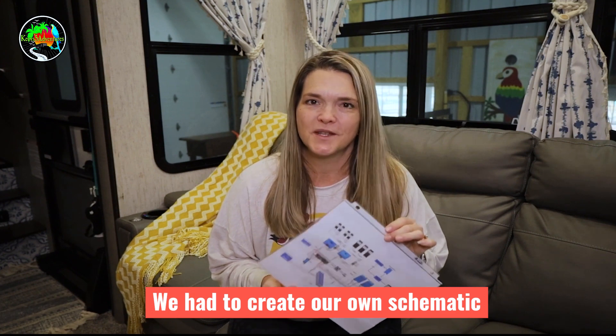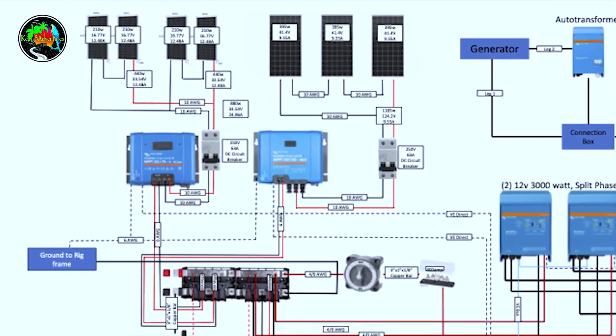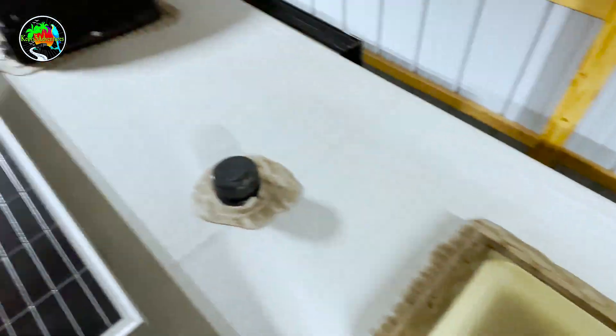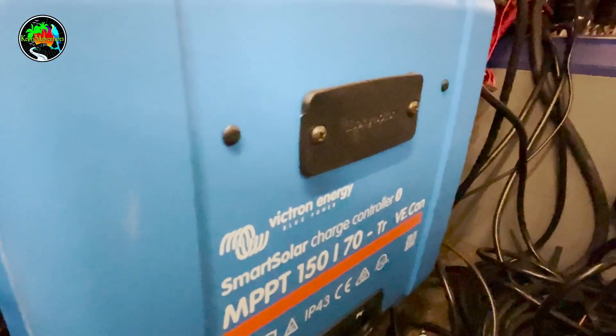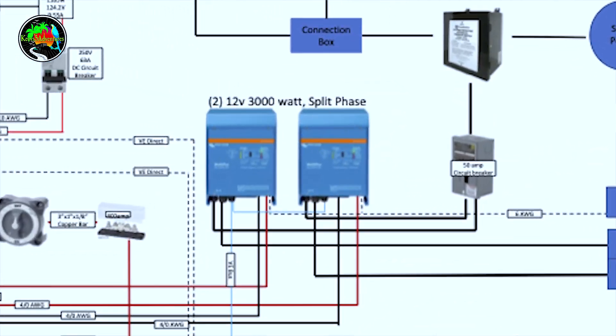We developed a schematic of our own system since the installer did not provide us with one. On the roof we have four 210-watt solar panels wired in series-parallel, and three 395-watt solar panels wired in series. The four 210-watt panels connect to a Victron MPPT 150/70 solar controller, and the three larger panels connect to a 150/85 MPPT. In our front bay we have two 3000-watt Multi-Plus inverter-chargers.